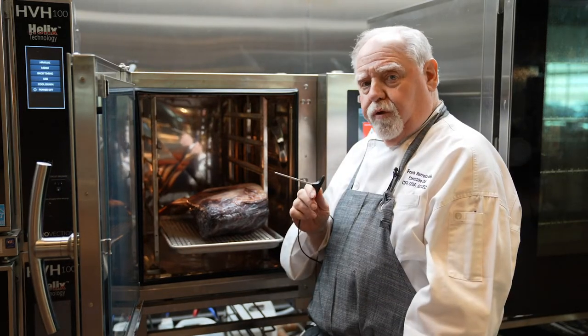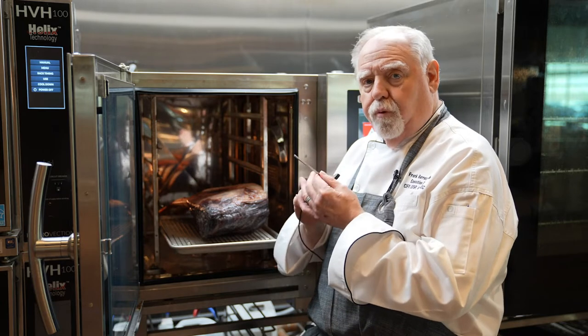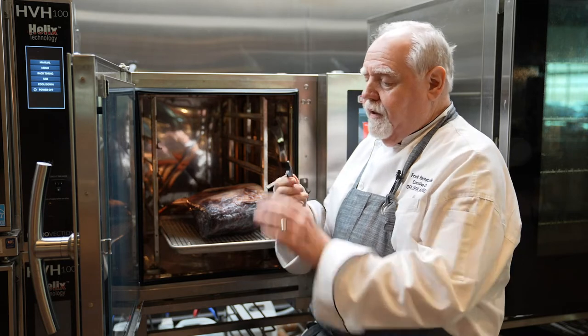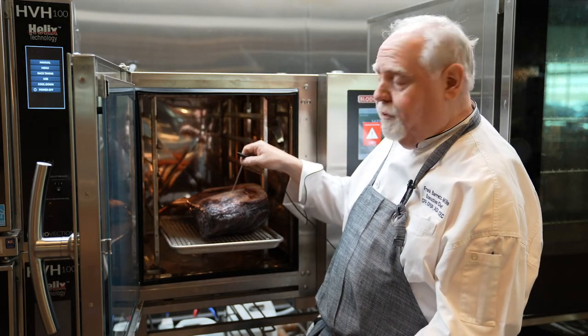Some of your equipment, whether it be an oven, a griddle, or other products, will have a probe thermometer as part of the operating of the oven. This is the probe and it's going to go halfway into this beautiful piece of meat.